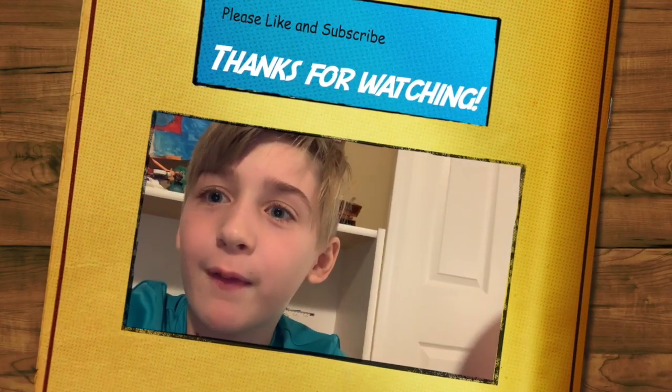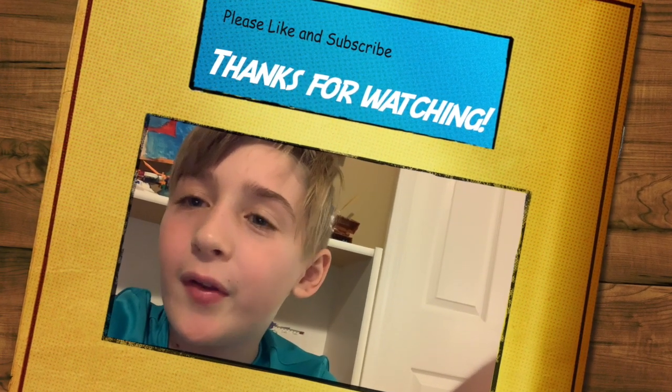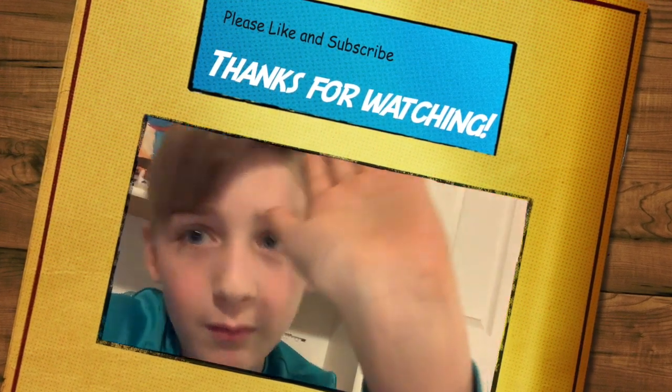And I think that's it, guys. Thank you so much for watching this video. Make sure to click like if you like this video, and subscribe. I'm so sorry — when I clap, this table is very rickety and it will fall down. So bye!